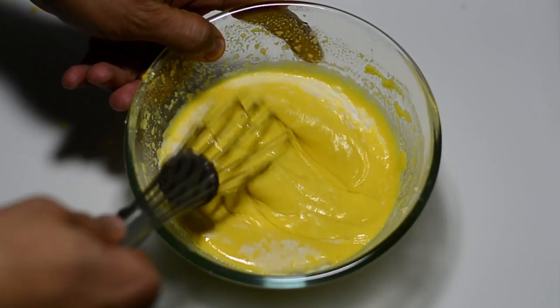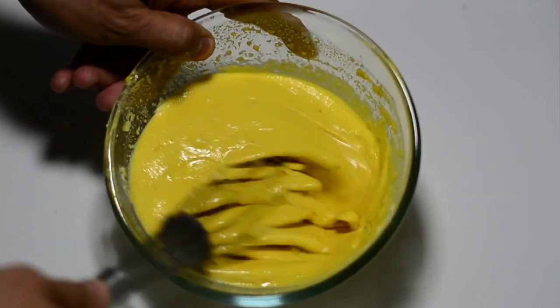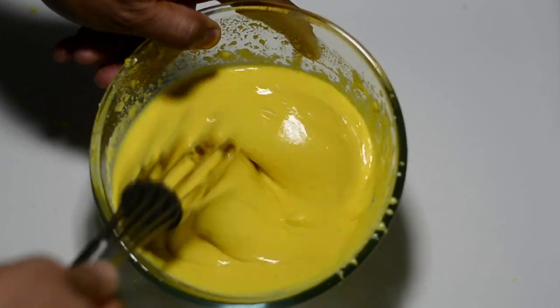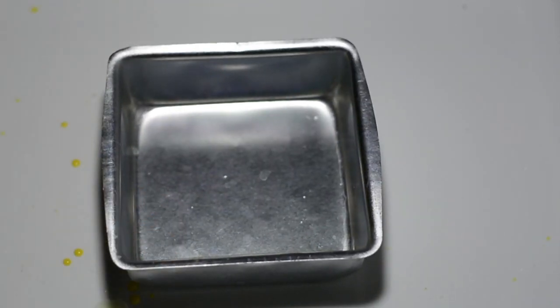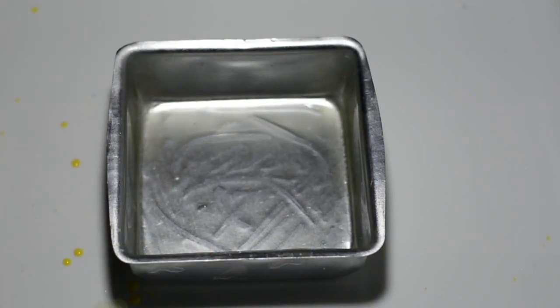The moment you add Eno, whisk it as quickly as possible and keep whisking for at least one minute in a motion that fills air into the batter. Can you see those bubbles? Excellent. I've taken a cake tin, greased it with some oil, and we'll be pouring in our dhokla batter.